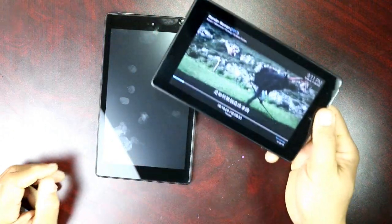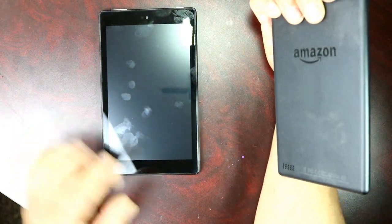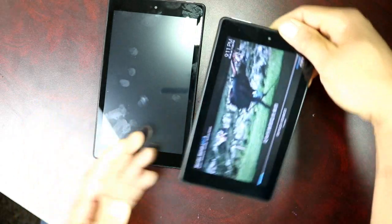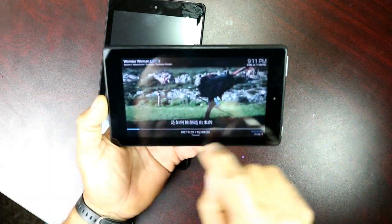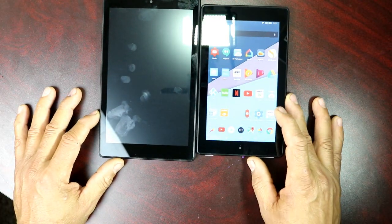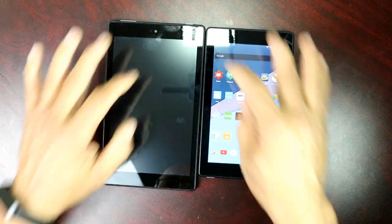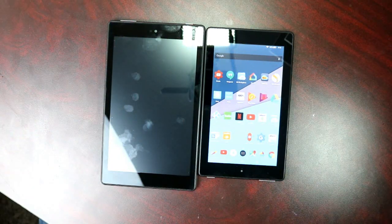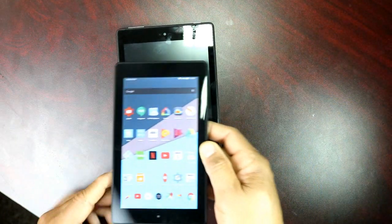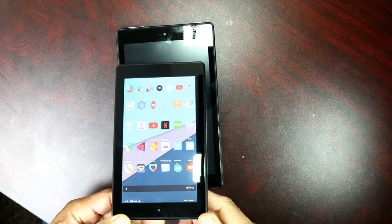I also have the 7-inch here so you can see them side by side. The 7-inch has the speaker at the back, while this 8-inch has speakers on the side. If you put the screens on top of each other, you'll see you get about a one-inch larger screen, which makes sense going from 7 to 8 inches.